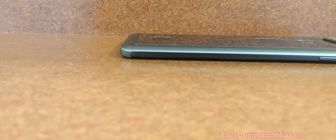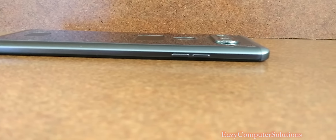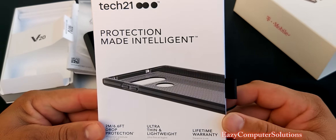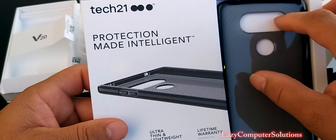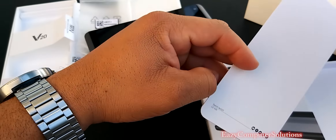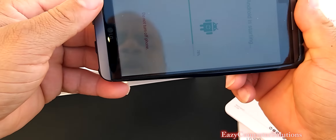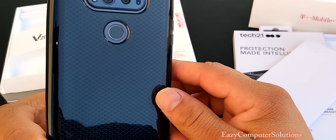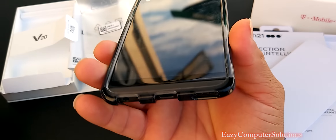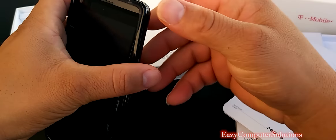It feels real good in the hand. Look how thin this is — would you look at that? I actually like this color, guys. It feels real big, it feels great. Right here I got a case. Nice little case, guys — I picked this up for a few bucks. Let's throw this on here from Tech 21. Let's put the LG V20 in the case. Not bad, doesn't add a lot of bulk to it. I like that.